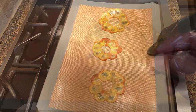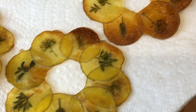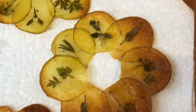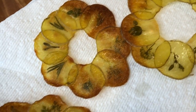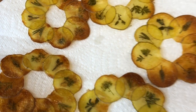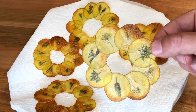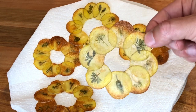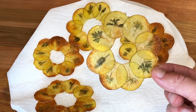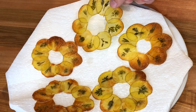Remove it from the oven once it starts to get golden and crispy. That is it — two different techniques combined to make some beautiful windowpane Pont-Maxim chips. I hope you have enjoyed the recipe, please don't forget to like it, leave a comment, and subscribe to the channel for more recipes to come. Thank you for watching.